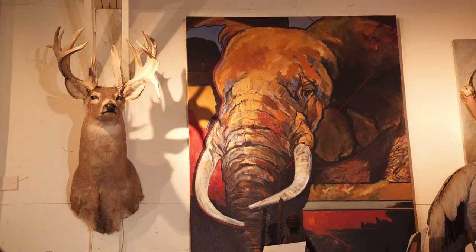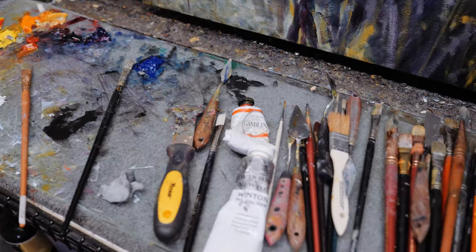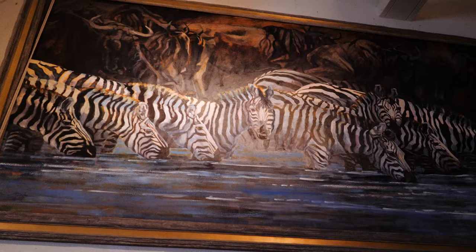I was born after the war in 1948. I decided that art was a passion, something that I wanted to pursue. I went at it day and night until I taught myself to paint.